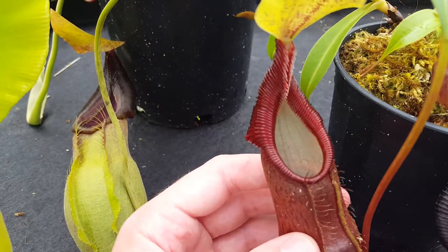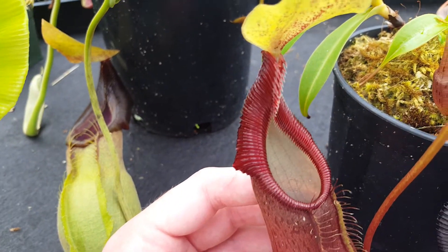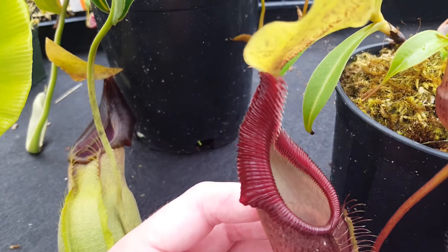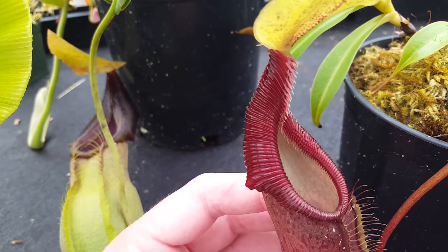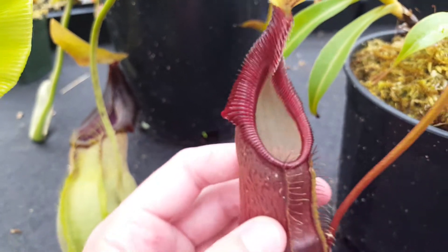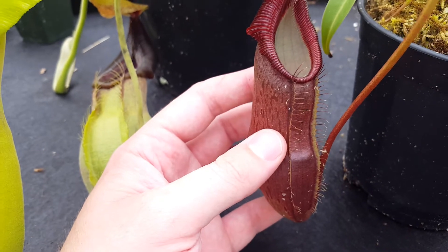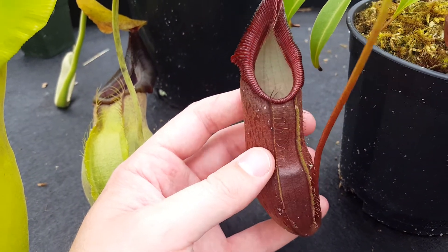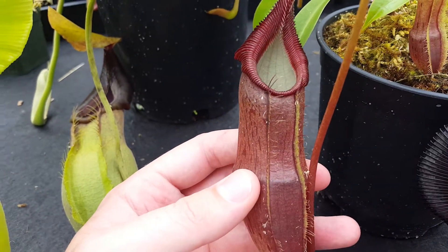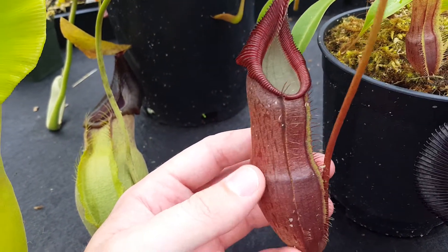The pollen parent is Nepenthes singalana bellyrang, which is probably my favorite form of that fairly variable species. Singalana bellyrang has really sharp teeth here up on the neck of the pitcher. It's got more color than the Borneo Exotics female spathulata — it's more of a reddish dark color — and so you can see how that led into the color of the hybrid body.